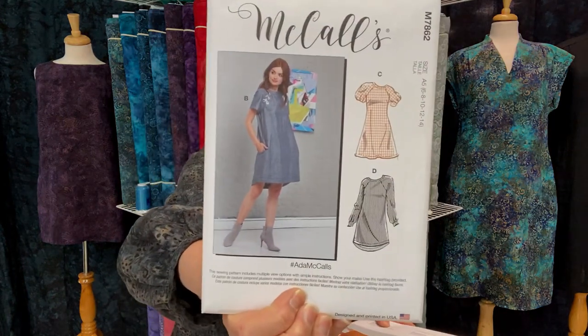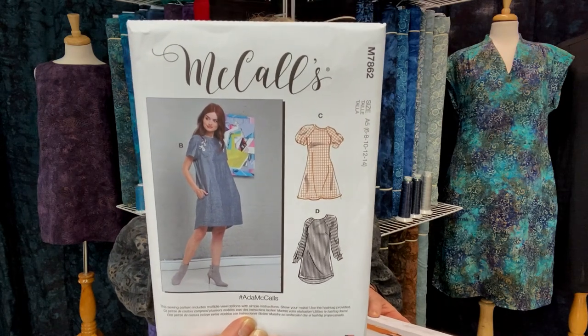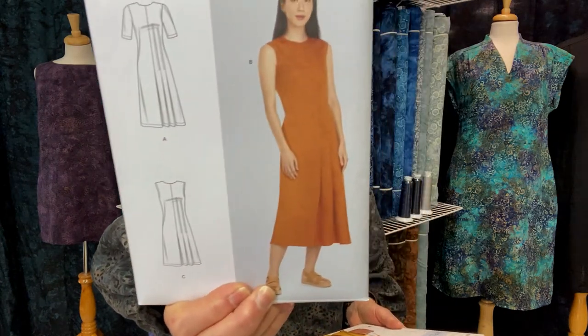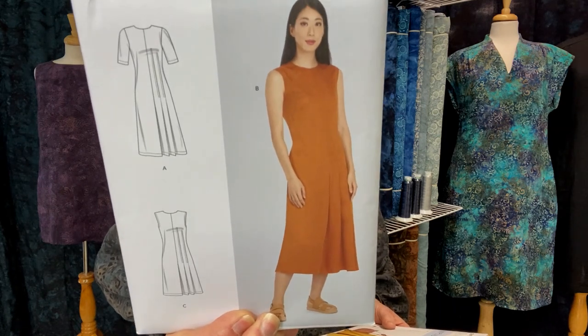I want to show you three more dresses I think are perfect for linen. McCall 7862 — look at that dress, how cute is that? It also has a raglan sleeve. Then for a more tailored dress that can be worn for more formal events, this is Simplicity 9223 — look at this dress. It has side pin tucks, a zipper, and pocket options. Isn't that beautiful? I just think it's so stylish.